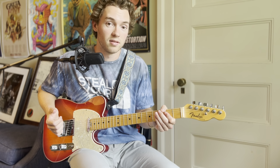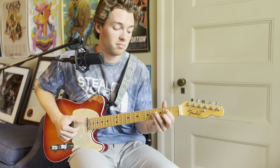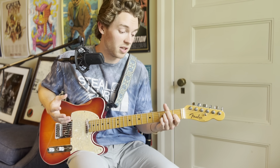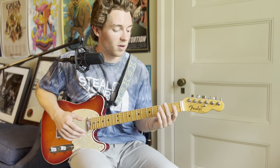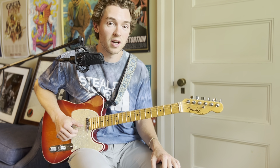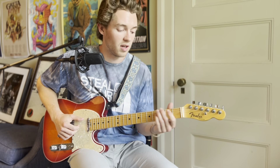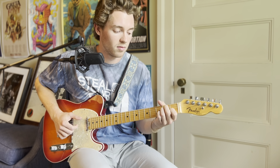Then you just do the bass line again. The only thing that changes at the very end of this intro/verse section is a little fill — you can do whatever you want, but what I like to do is play the first string open, second string open, and then hammer on the third fret.